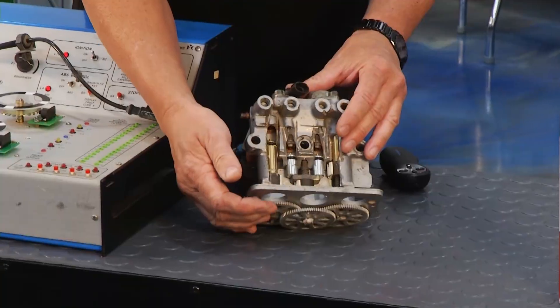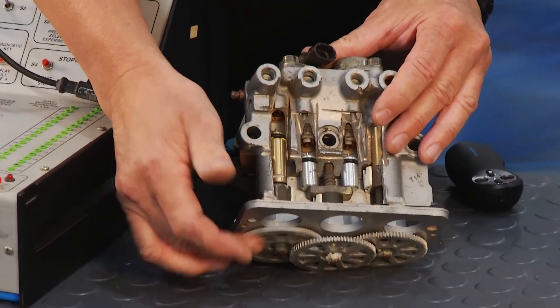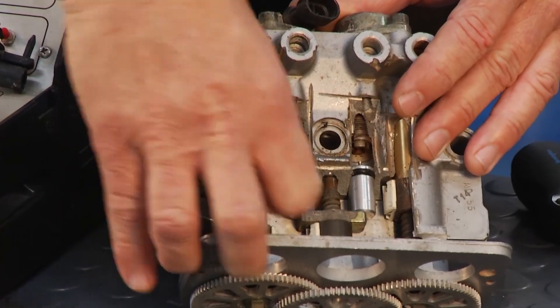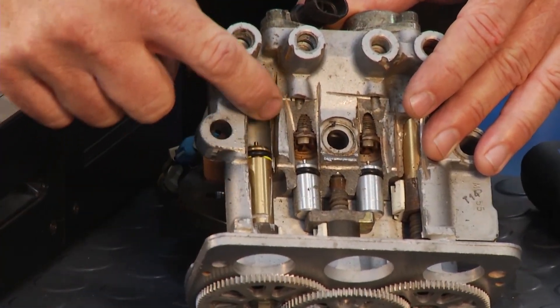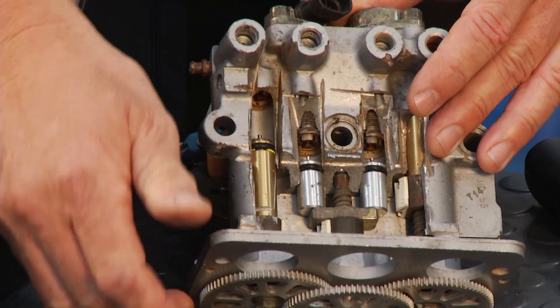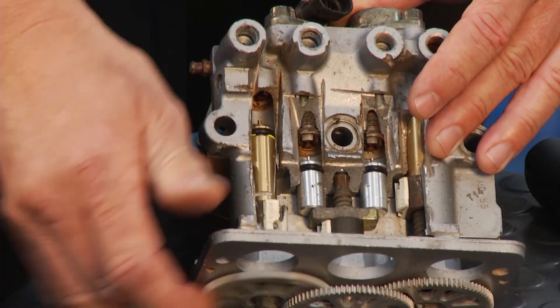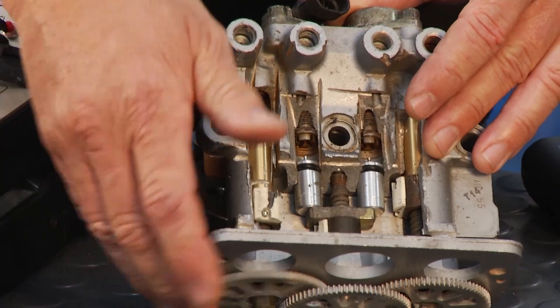Let's say that wheel was starting to lock up. The motor brings this piston down really quick, and when it pops that piston down, there's a fluid reservoir right there — it's going to release the wheel. Then it can hold in one spot if things are stable, or bring it back up and increase fluid pressure, starting to bring that wheel toward locking again.